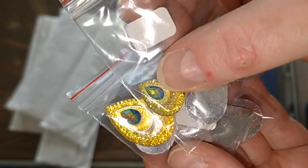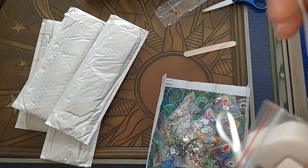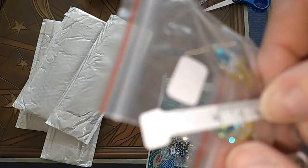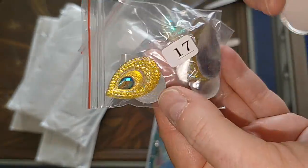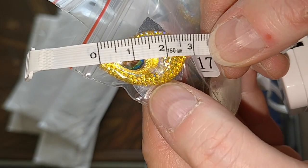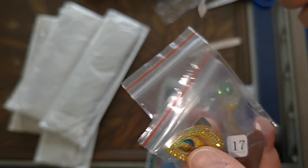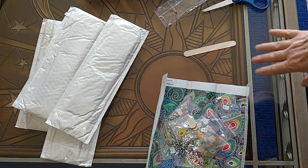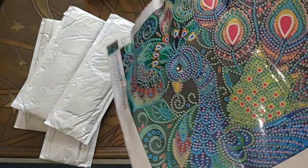And here is 17 — those are larger eyes. Let's just measure: the small ones are two centimeters, and the large ones are just about two and a half centimeters. Those are very nice. I really, really like this — I'm very happy with this diamond painting. It's going to be absolutely beautiful and so much fun to do.